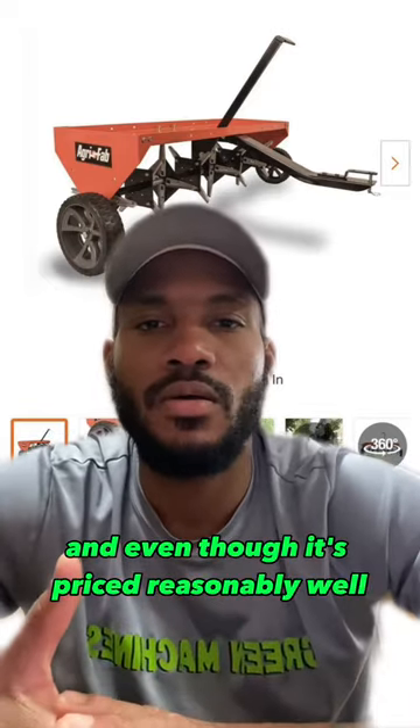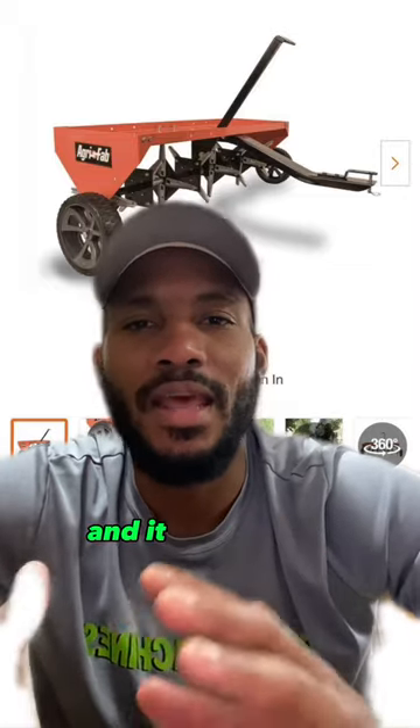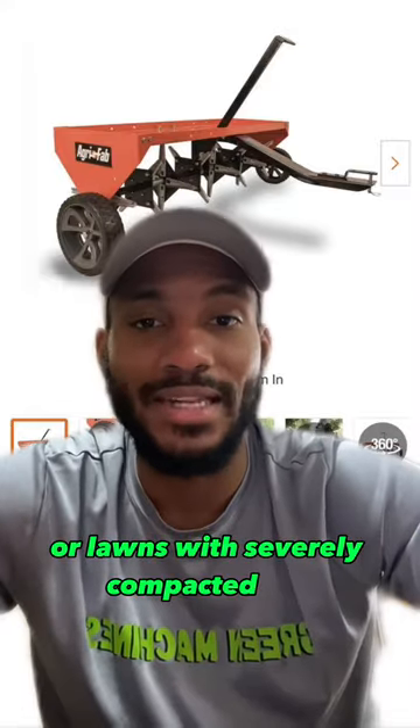Even though it's priced reasonably well, I would say it's not the most effective aerator on the market and it may not be suitable for very large lawns or lawns with severely compacted soil.